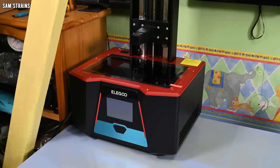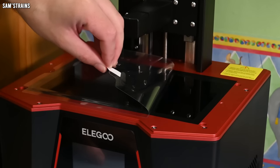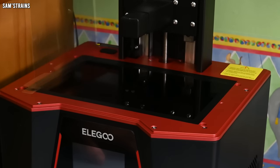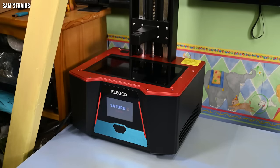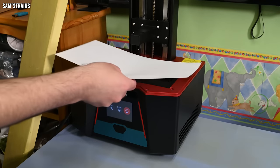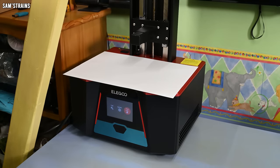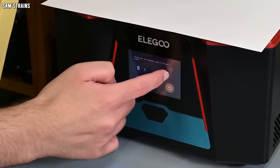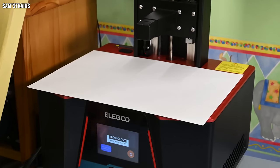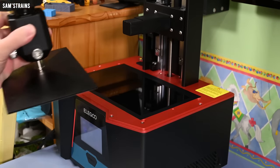I've decided my first job is to test the LCD screen before faffing around with leveling. To do that I got to get this screen protector off, and I'm going to need to power it up — I believe this is the power button. I'm going to put a piece of paper over the screen, which I assume just reduces the amount of UV that might go into my eyes. To test the screen is working, I go to tools, exposure, set an exposure time — five seconds should probably do it — then hit next.